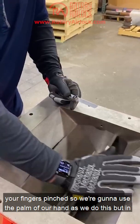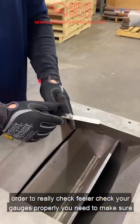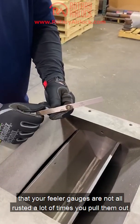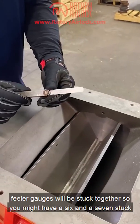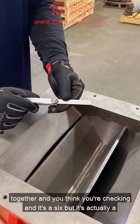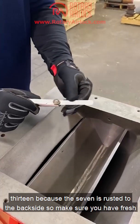In order to check your gauges properly, you need to make sure your feeler gauges are not rusted. A lot of times you pull them out of your toolbox and they've been sitting there for a couple years, and the feeler gauges will be stuck together. You might have a six and a seven stuck together and think you're checking a six, but it's actually a thirteen because the seven is rusted to the backside.